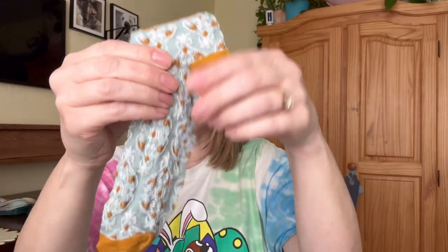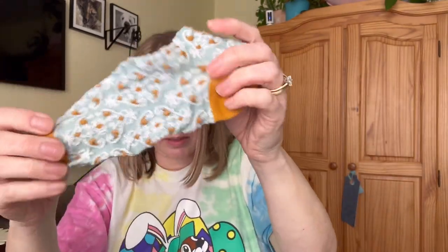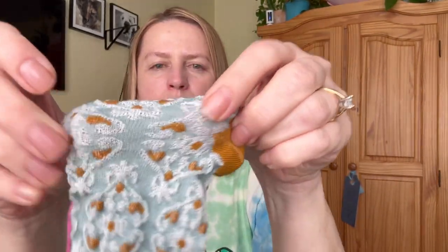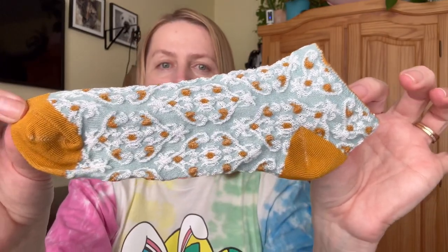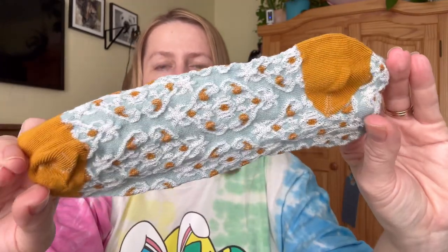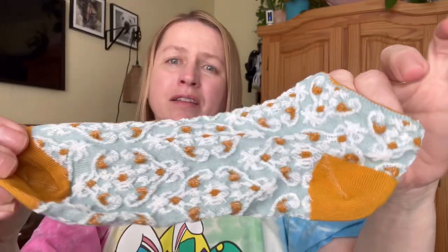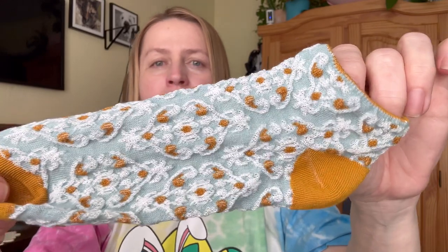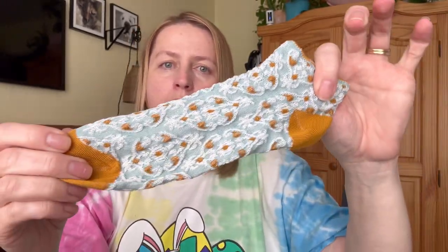They've got quite a bit of stretch to them. I still have them on my feet and they feel pretty comfortable — they don't feel tight at all. It is a thinner fabric, so it's probably better for summer or spring months. For five pairs at $2.99 US, I don't think that's too bad, and I will definitely keep you guys informed on how they hold up.